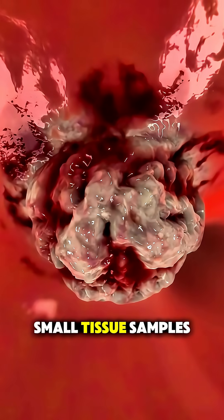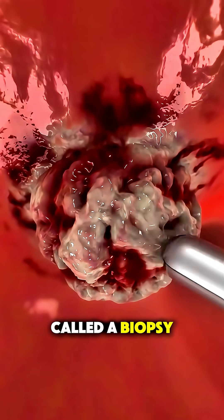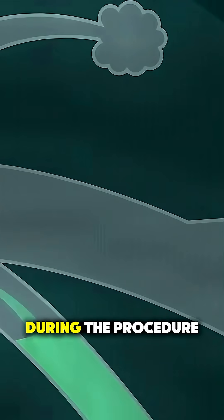Sometimes, they'll collect small tissue samples, called a biopsy, or remove mucus or foreign objects during the procedure.